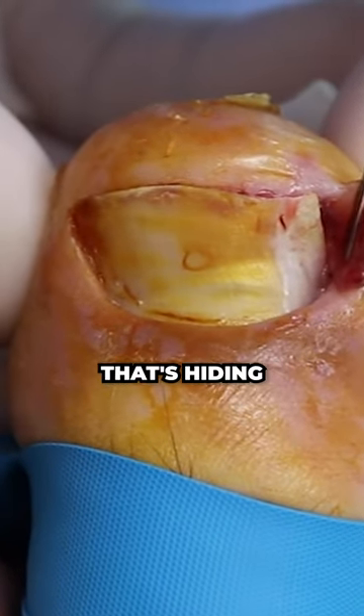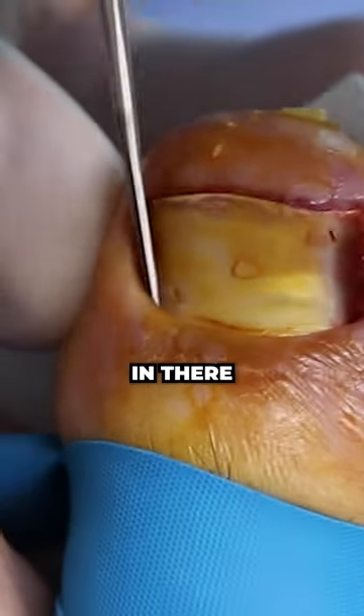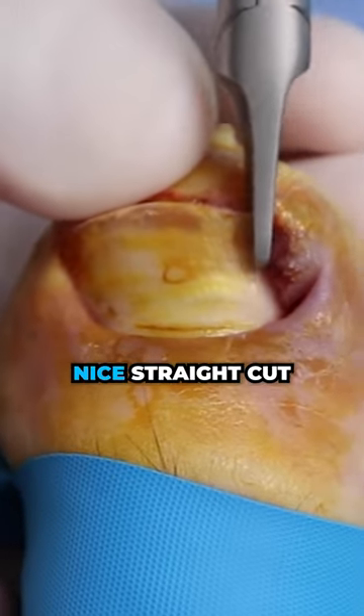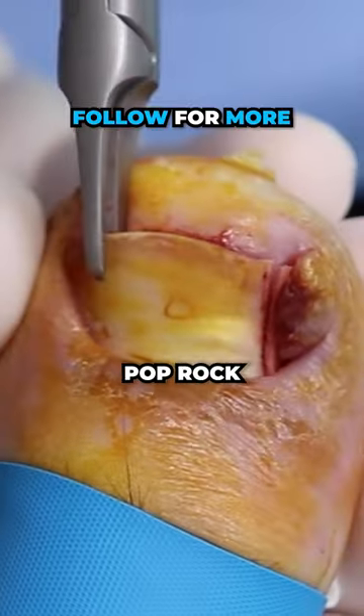We can see that nail hiding underneath there. See how the skin has grown completely over? That's what's trapping it in there. So after separating the nail, we're gonna make a nice straight cut — a nice straight-looking toenail. And there's a pop, pop rock.